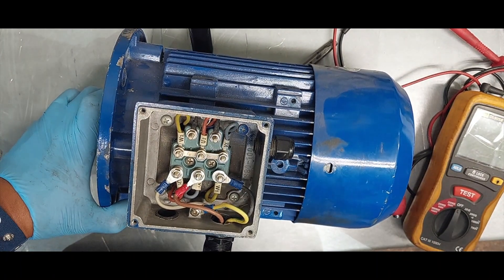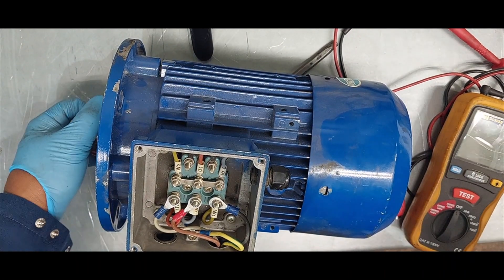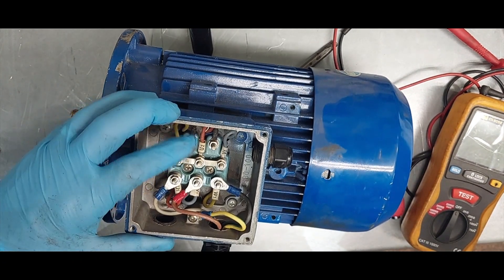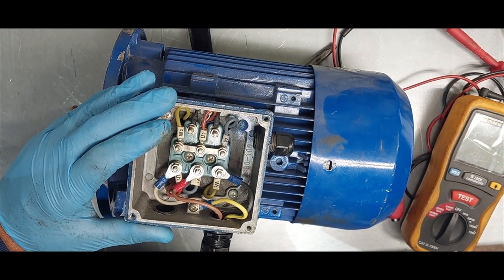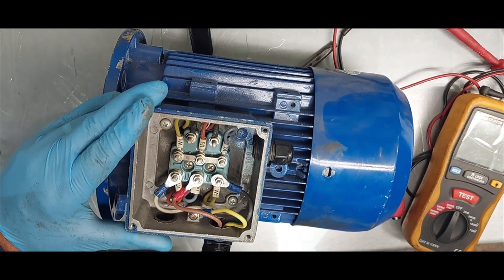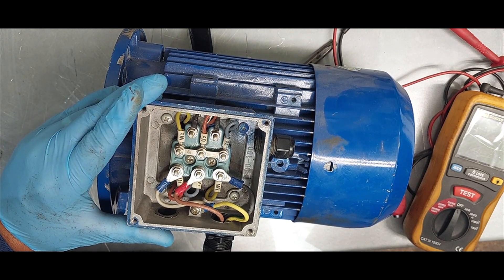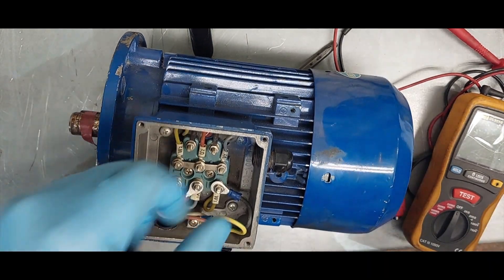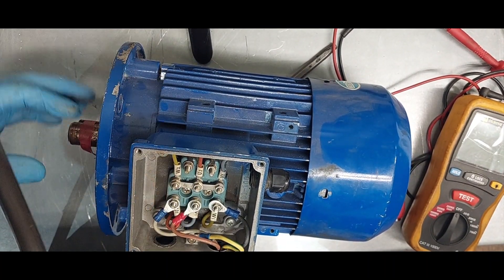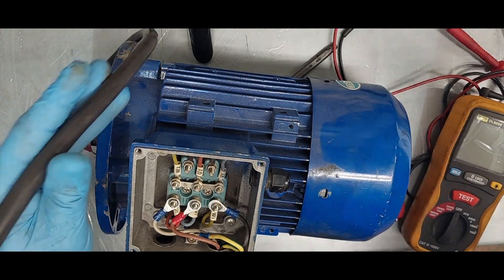There are three different types of tests that we can do. The first is a visual test - this is a quick test. We can look to see if there are burns; we can smell it if the motor or the winding has burned. Then we have to do a visual observation - look at the cables, look for damage, any splits or physical damage.